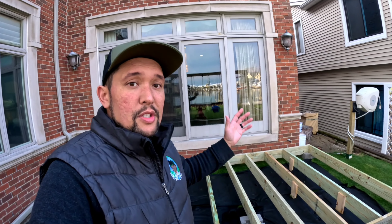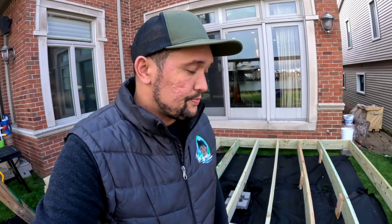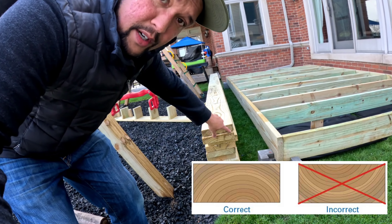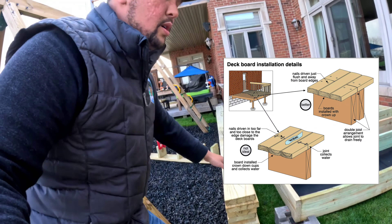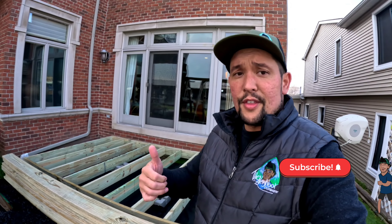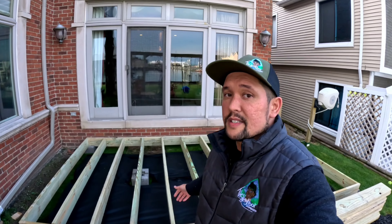Make sure your corner-to-corner measurement is correct, and get your weed barrier, blocks, and supports all in before framing. Another thing — if you can see right here with the boards, you want the frowny face down. When the grain is the other way, the board will cup and hold water. So set them frowny face down across and then drill them all in. Hopefully you learn from my mistakes. If this is helpful, hit that thumbs up and subscribe — I do little projects like this every once in a while.